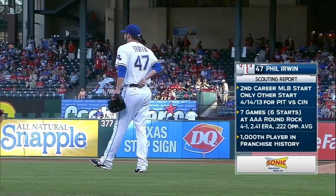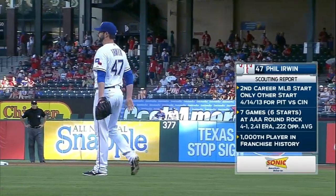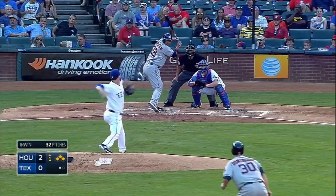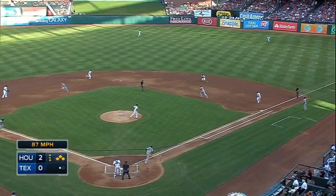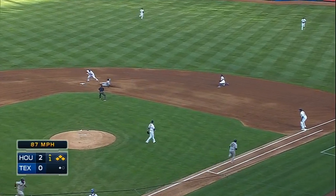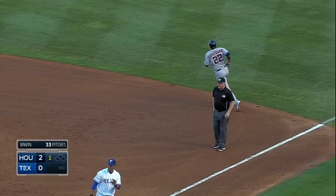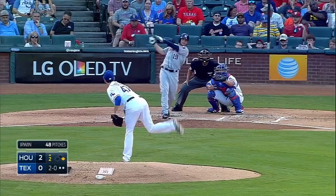Phil Irwin, second career major league start — the only other one came last year. Carlos Corcoran, the switch hitter, goes after the first pitch. It's a double play ball to Odor, to Andrews, back to Payne — a 4-6-3 double play will end the inning. You can make a quality pitch or keep the guy close at first.